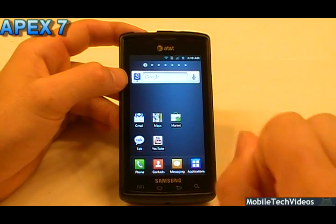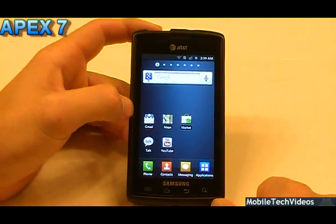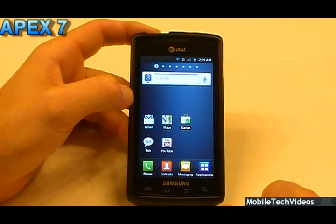So to start, obviously ODEX, Zip-Aligned and Rooted just like any custom ROM. And it's got a mix of Galaxy S and Galaxy S2 look and feel.